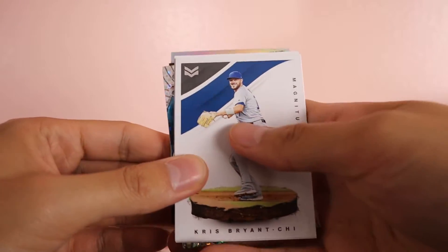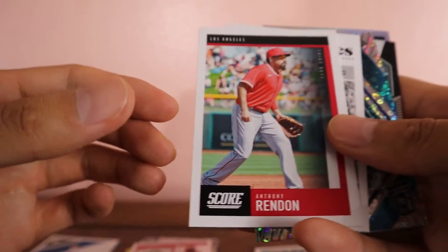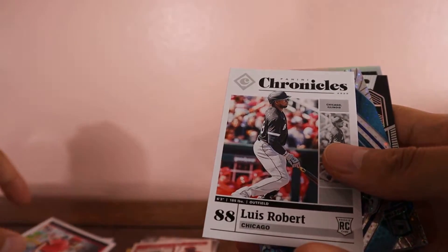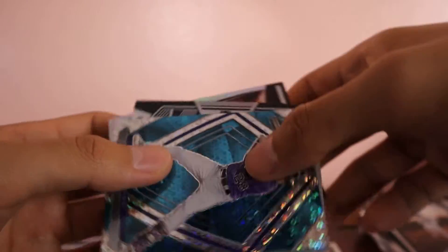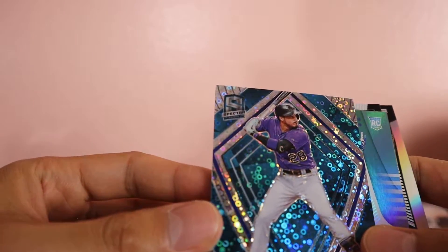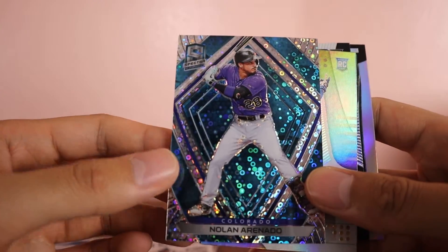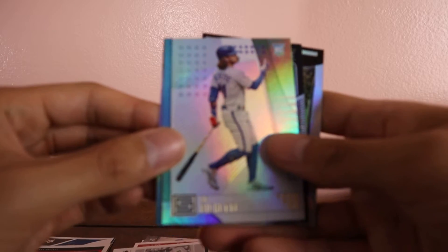Got another fat card in here — we have a Kris Bryant, Anthony Rendon Score, and another Luis Robert — nice, we got two. This is a Spectra card — Nolan Arenado, and this one's numbered at 99. I'll put this here. Okay, we got another Beau Bichette card — nice.